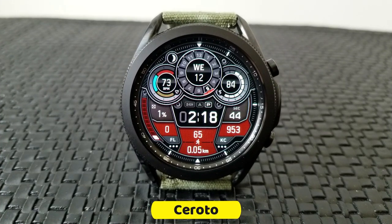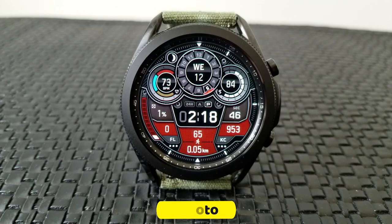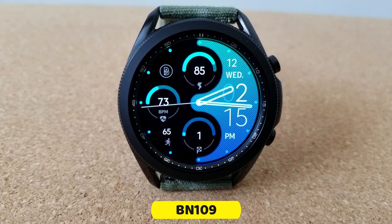The two designs I'm going to be showing you today not only come in different time formats, but also very different layouts and styles.